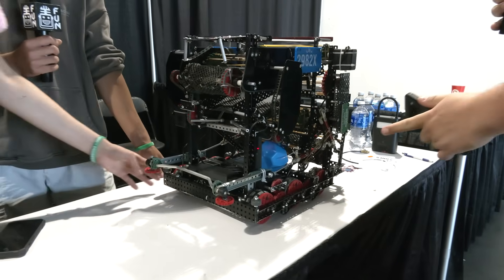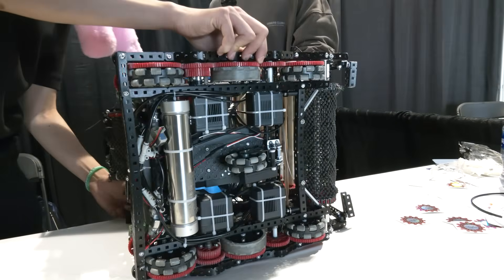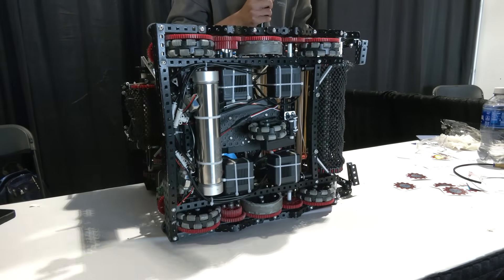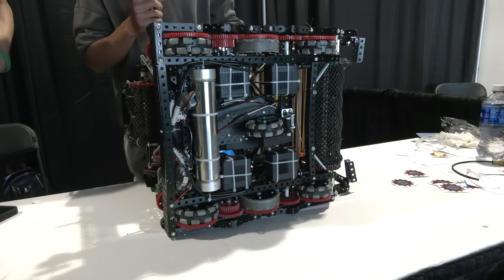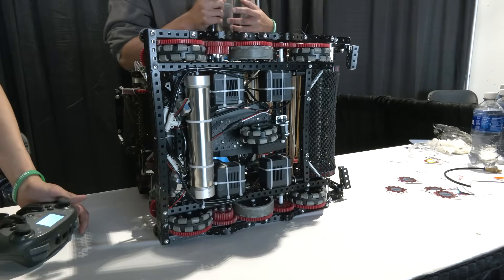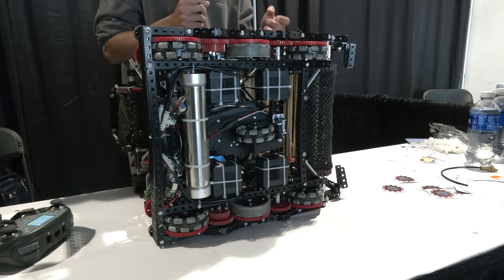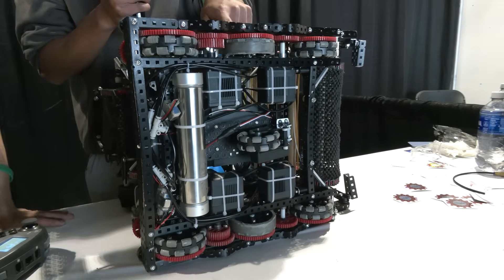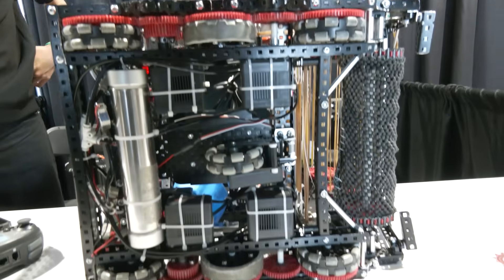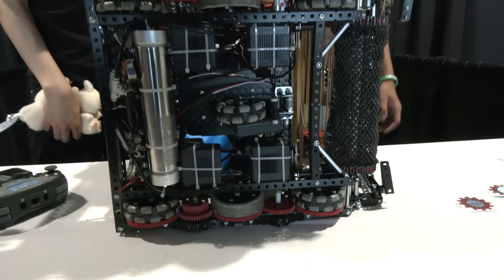I noticed your drivetrain has a traction wheel in the middle. Can you break down that decision? We initially used a six omni-wheel design, but found through scrims that six omni wheels meant we could get pushed around really easily, making it hard to score. So we switched out the middle omni for a traction wheel, which made it much harder to push us away from the goal and let us score much more consistently.